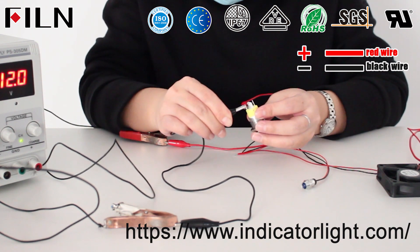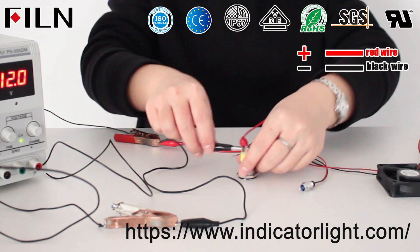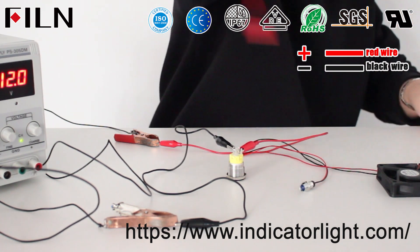Turn off the push-button switch: the push-button switch light is off, the LED indicator lights are off, and the fan stops running.